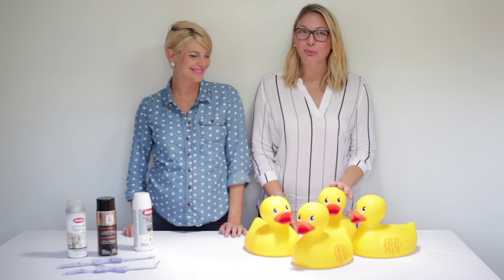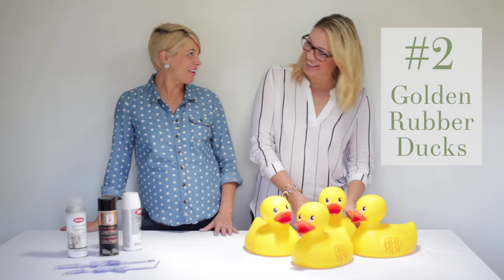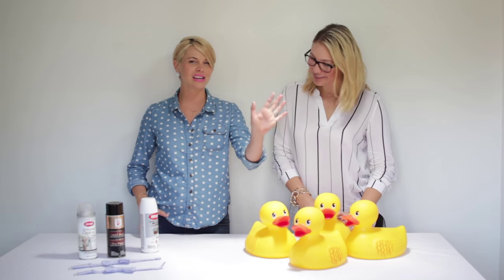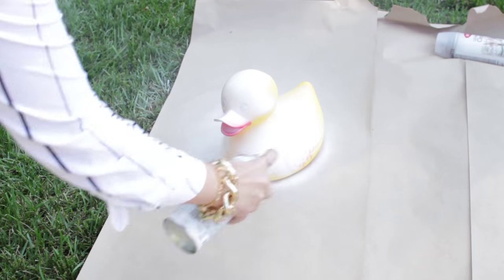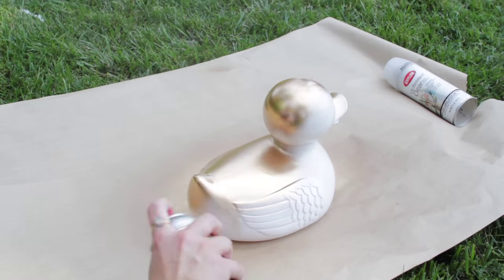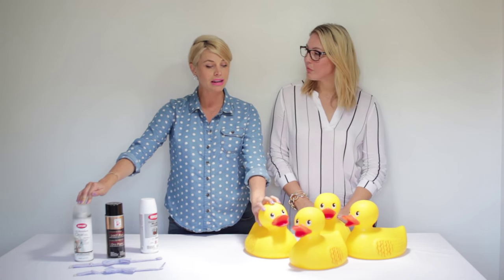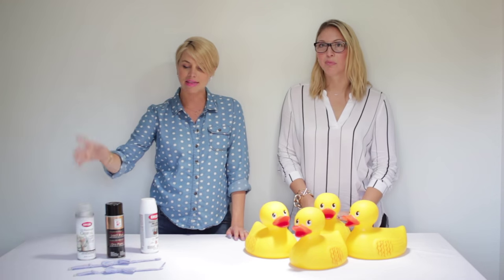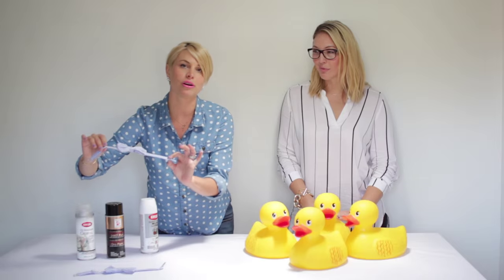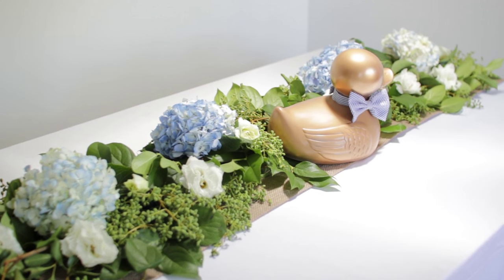We got these large rubber duckies from Amazon and decided to spray them gold — YOLO! So what you're gonna need is the duckies obviously, spray paint, and a primer because you want the spray paint to stick since they are plastic. It's very important to get a primer, then a gold metallic spray paint, and finish off with a clear spray paint. The clear coat is really important because if you don't spray them clear after applying the gold, they can get sticky and show fingerprints. And then the finishing touch is a bow tie if you're having a boy, but if you're having a girl you can do fresh flowers around the neck, pearls — just give it your own spin.